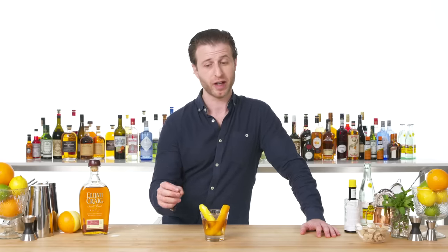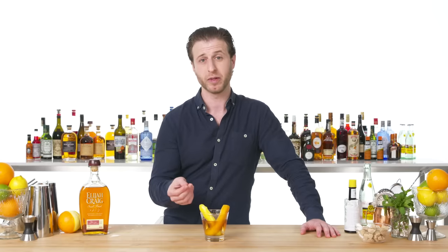This is the old fashioned, the classic of classic cocktails. When the word cocktail first came about, it was really just defined as spirit with water, sugar, and bitters — and those are the primary ingredients in the drink.